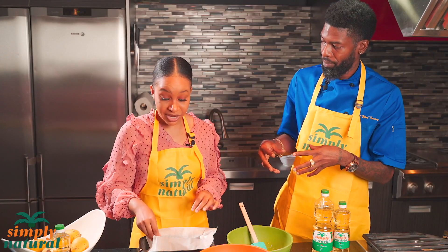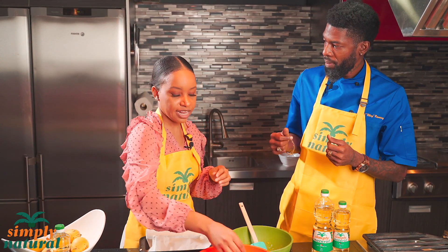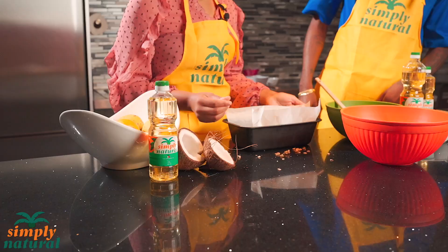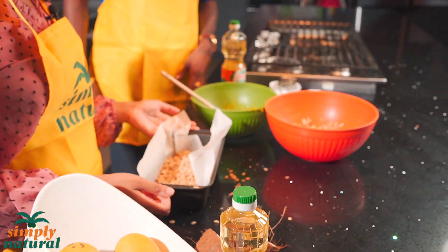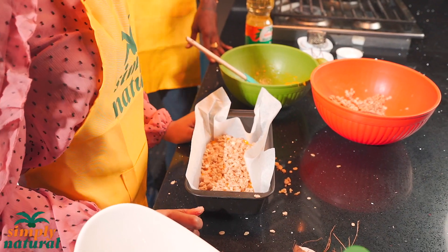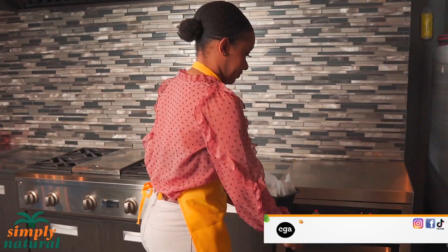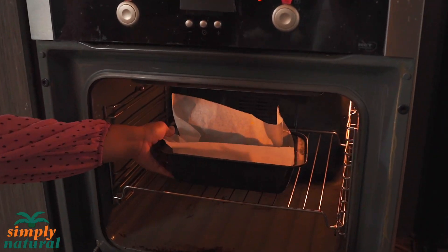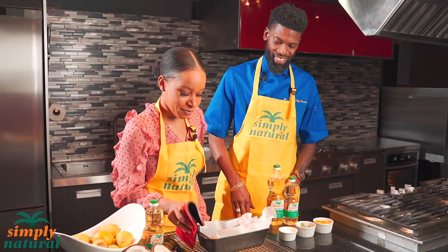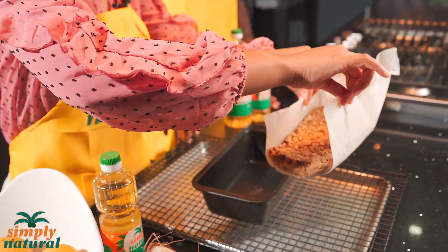We're going to bake this at 400 degrees for 40 minutes, or until the crust on top gets slightly golden brown. This is like a Caribbean apple pie! And now it's finished baking — this is what our crumble is looking like. It smells amazing. Let me take it out of the pan — remember the parchment paper makes that quick and easy.